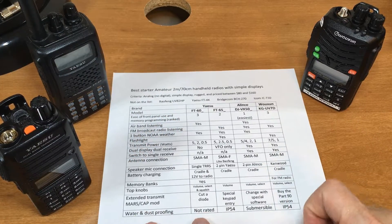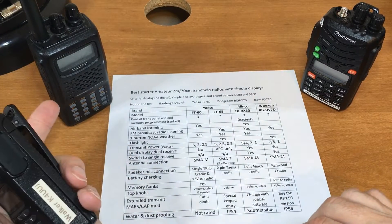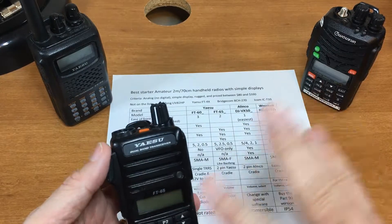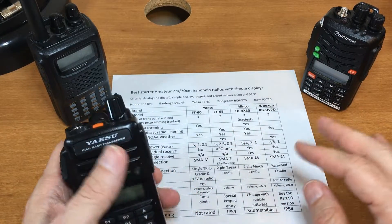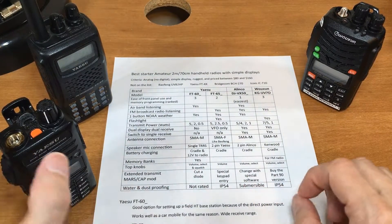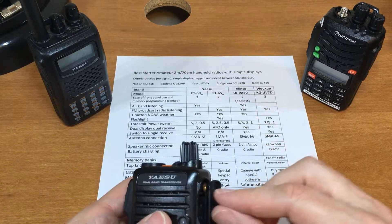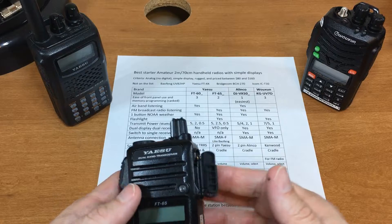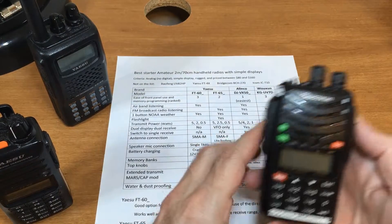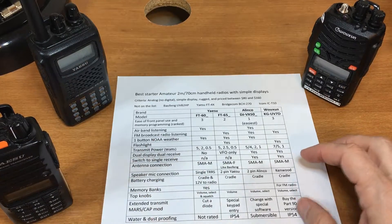Water and dust proofing: the FT-60 has no rating at all. The FT-65 is IP54 rated — fine in rain but don't drench it. The Alinco is submersible — just verify whether accessories plugged in affect the submersibility rating. The Wouxun is also IP54 rated.